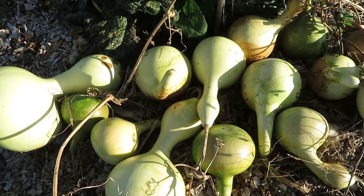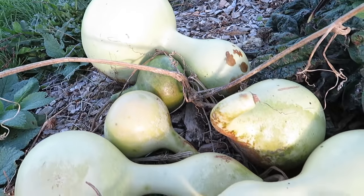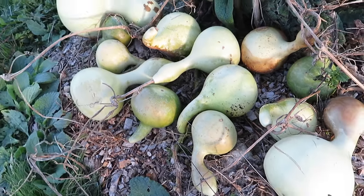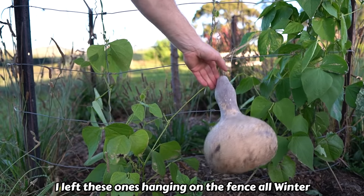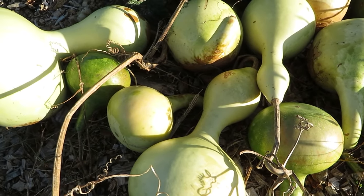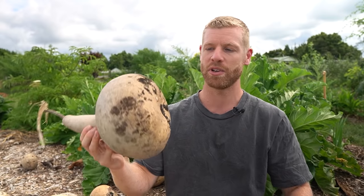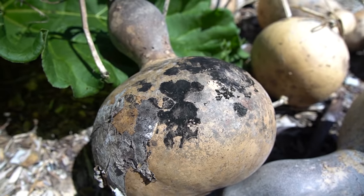Once the plants had died right back I ended up leaving the gourds in a pile in the garden, just sitting on some mulch for around six months, fully exposed to the sun, rain and frost over the winter. Some people like to dry these in a woodshed or somewhere undercover but it's usually not necessary because they can handle the weather really well. I've even seen people leave these out in the snow over the winter and they seem to do just fine. Just make sure they're somewhere really well ventilated though because they develop this black mould as they dry, so you don't want to dry them in your house or in some enclosed space.